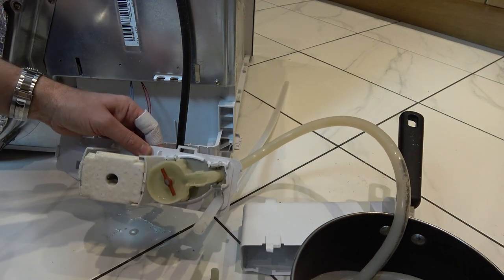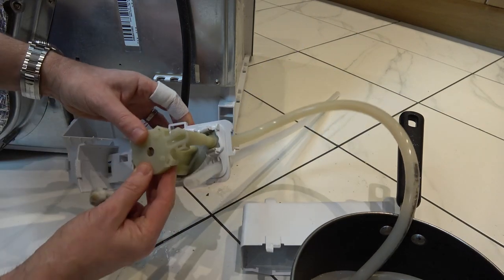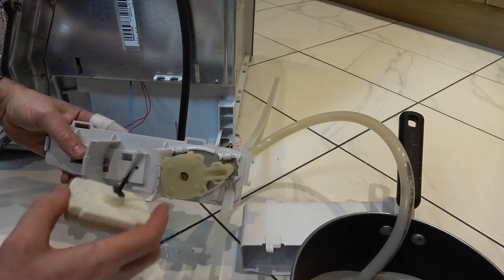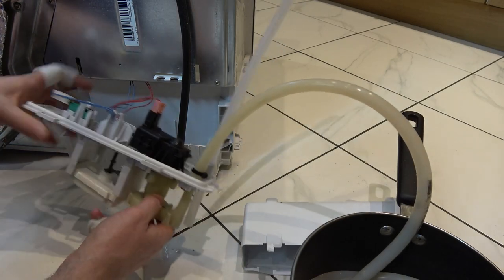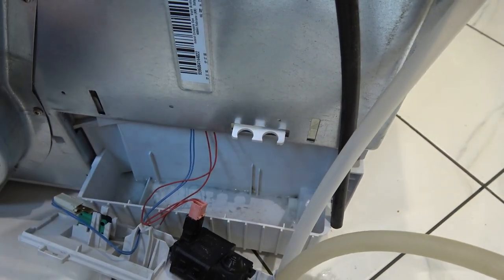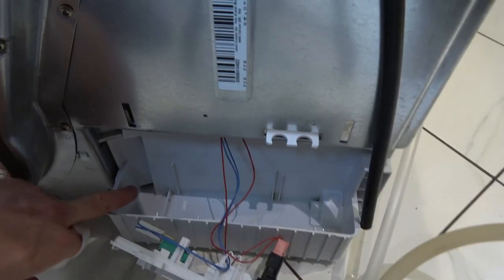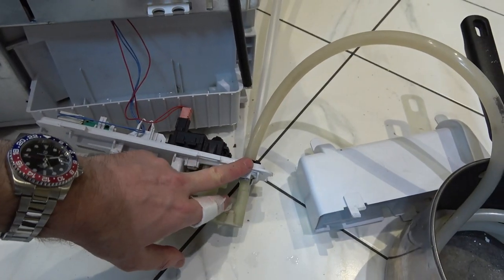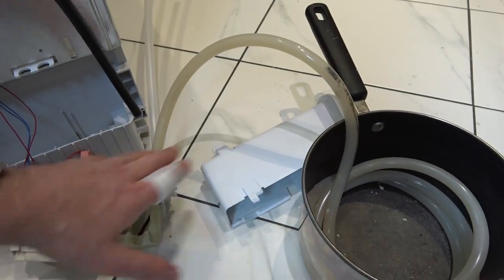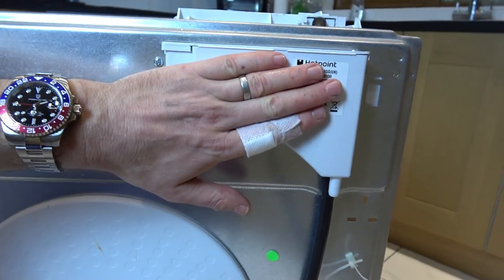That's back in there now. Let's clip this back in — obviously clean it up if it's dirty and make sure all the clips are back in all the way around. The float popped out so put that back in. Now pop this back in here — mine is actually pretty clean, just a bit of fluff, so I'll get a cloth and wipe it out. That's the hole where water comes through the machine on the left-hand side, gets pumped out — in my instance into a saucepan for now, but normally you'd have the pipe going up and emptying the water from there.